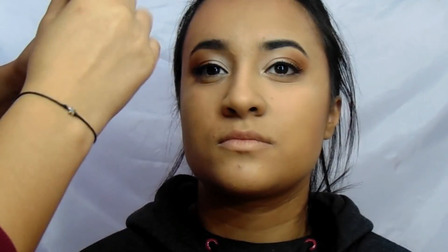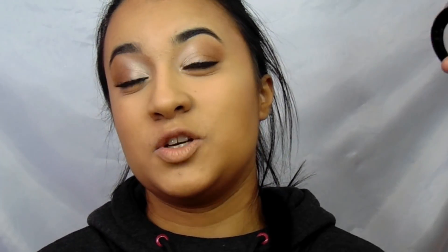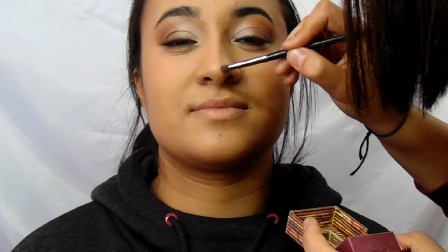For bronzer, I used the Hoola Benefit Bronzer and the Y9 brush from Morphe and put it under her cheekbones to make them look chiseled. I bronzed her forehead and chin just to make her forehead look smaller and her chin look thinner. Then I grabbed the Masauda Milano blush and the Y9 brush from Morphe and put it onto her cheeks. I also used the Morphe E36 brush to contour her nose, drawing two vertical lines onto her nose.